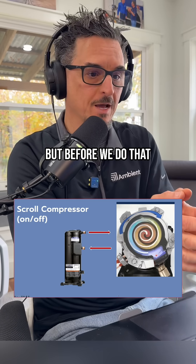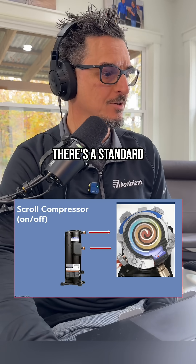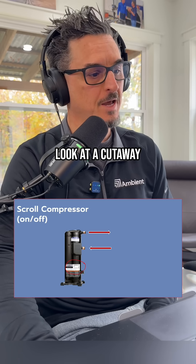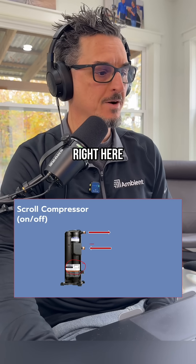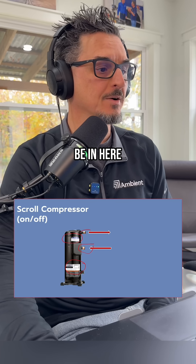I'm going to show you what's going on, but before we do that we're going to do a quick scroll compressor review. So there's a standard scroll compressor — if you were to look at a cutaway here, the motor would be right here, the suction line is right here, and your scroll plates would be in here.